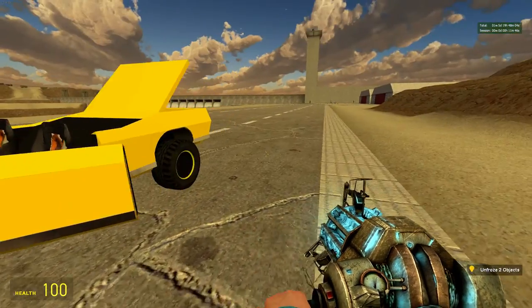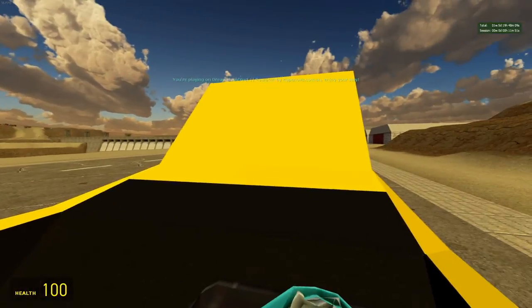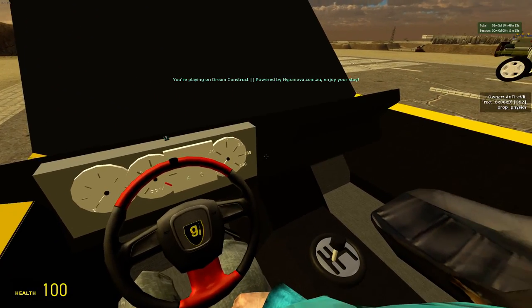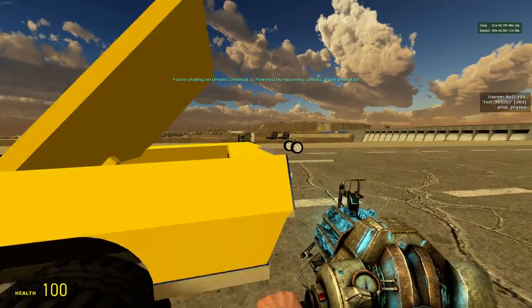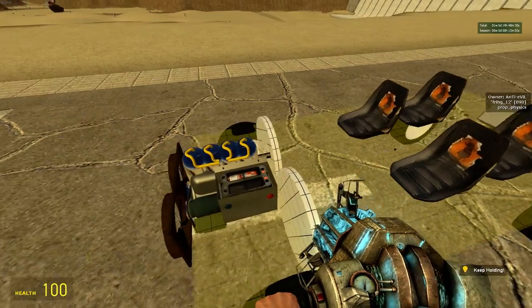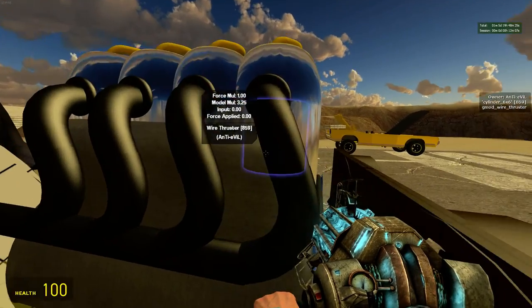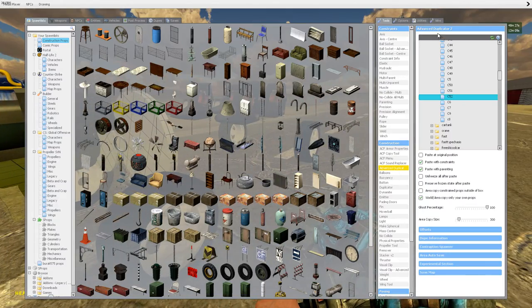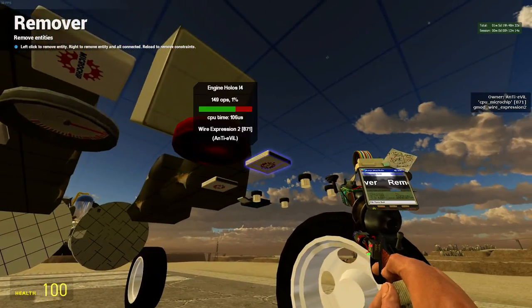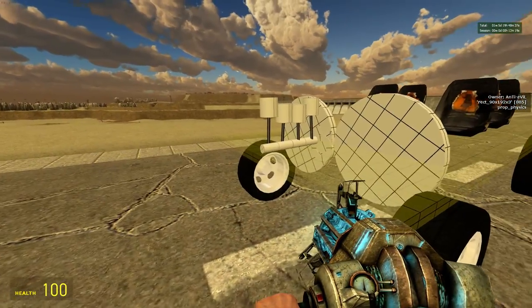This car does have an E2 gearbox, not a real transmission. I won't be doing transmissions in this video but maybe in another video. Anyway, this is the engine we will be making. Let me remove that E2 cover. So we'll be building this engine.